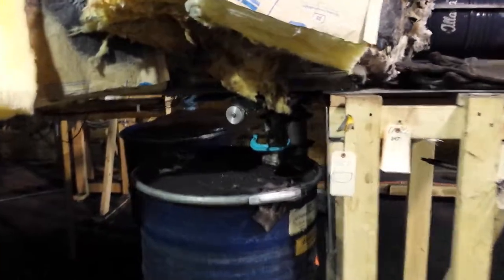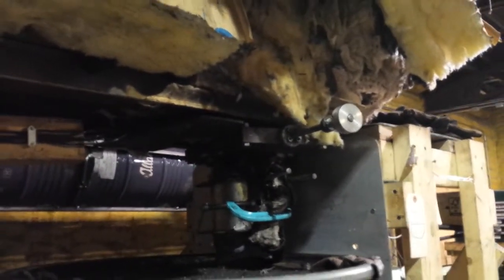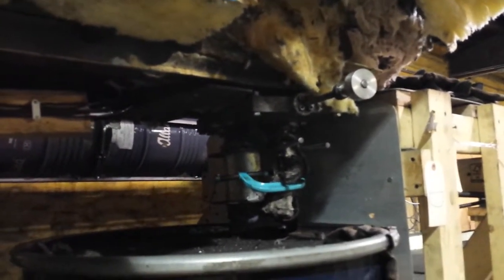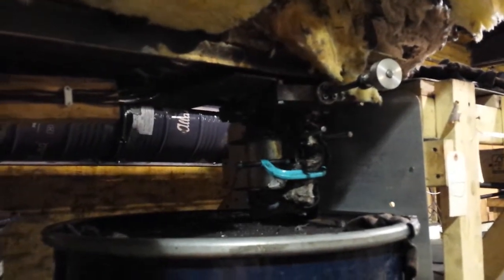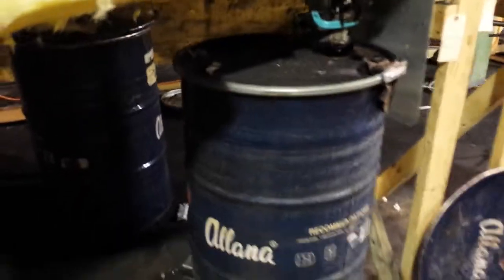Here we have our output. We have a gate valve there so we can close off the furnace if we need to, and then a coupler so we can decouple this barrel, which is our output to the furnace.